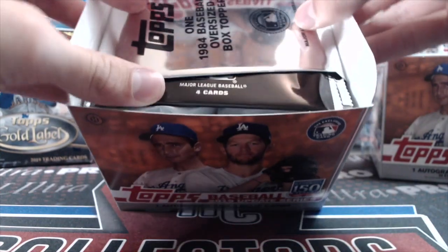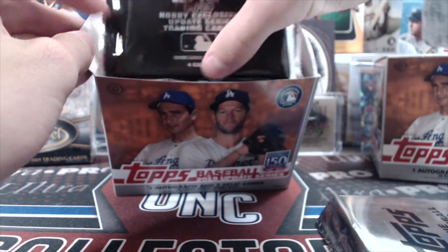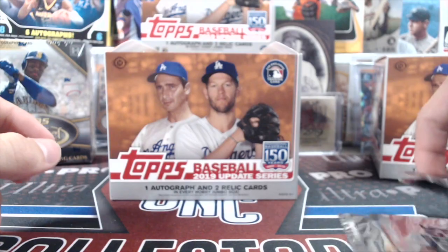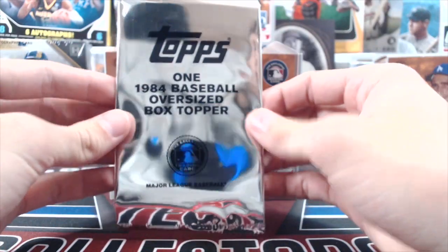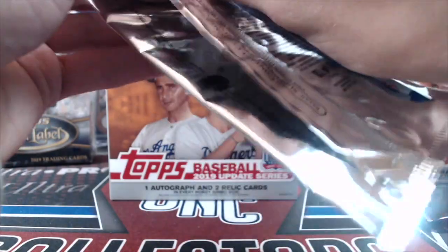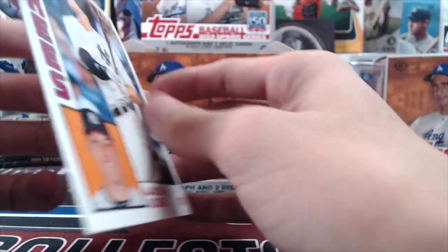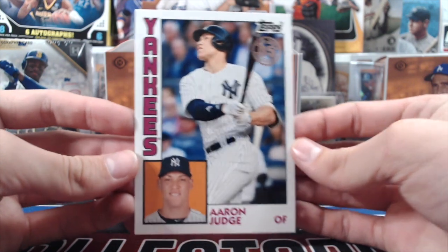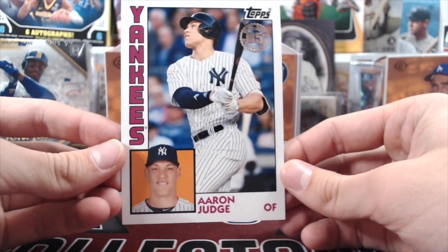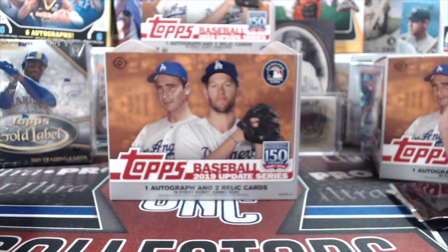We're going to open this up. This is a new format this year where the silver packs are inside the box, and you have this oversized card that comes with it — I didn't even know that was going to be part of the set this year. We'll go ahead and start with this. It's a 1984 design, looks like about four by six inches — a little bigger than an index card.